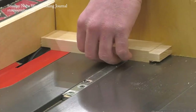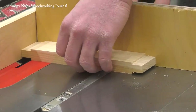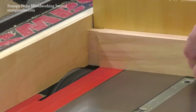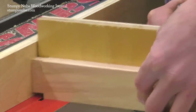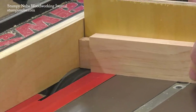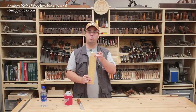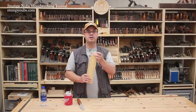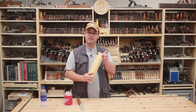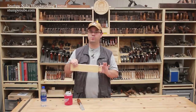Once it's dialed in, that little bit of fussing will pay off big as you can cut all the matching tenons in the project with the same setup. If your tenons require side cheeks as well as face cheeks, repeat the setup process on the edge of the workpiece to trim the tenon to width. While it's nice to have a perfectly fitting tenon all the way around, there is some room for error in the tenon's width. Most of the joint's strength comes from the larger glue surfaces on well-fitting face cheeks. The side cheeks provide a much smaller glue surface, and while the tenon's width does help counter racking forces, a looser fit along the width won't spoil the joint.